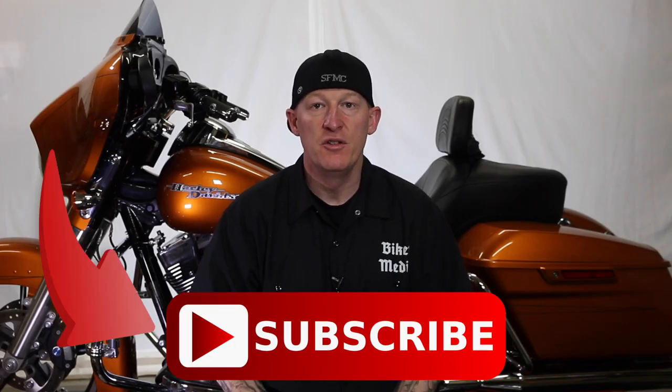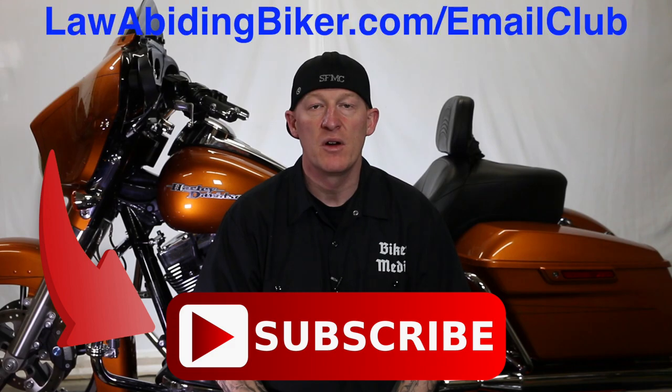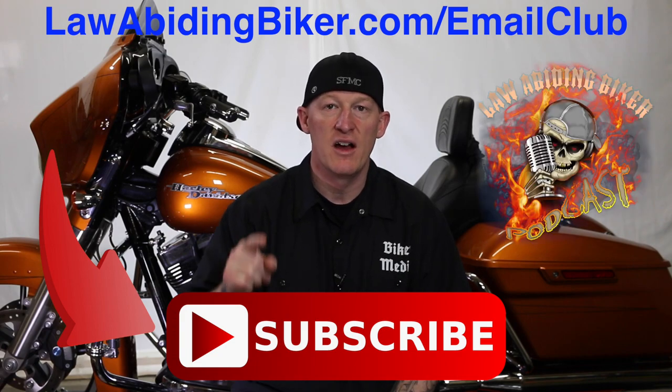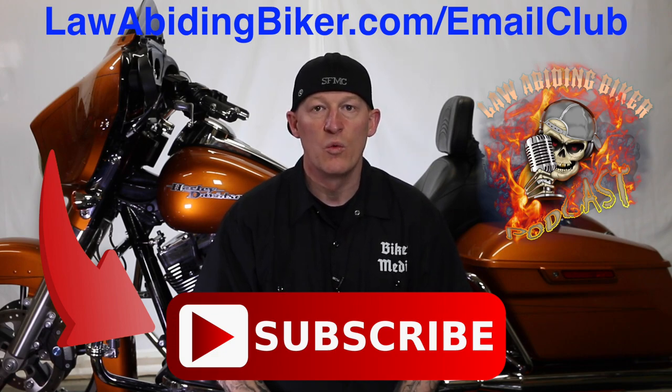If you're not subscribed to this YouTube channel, you are really missing out. We have a ton of videos in the works for you guys, so get subscribed. Also sign up for the free email club at lawabidingbiker.com/emailclub — we will shoot you an email when we come out with new free videos. Also do not forget to check out the weekly podcast, the Lawabiding Biker podcast, heard worldwide.